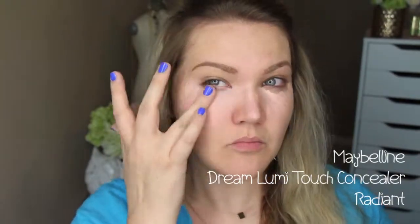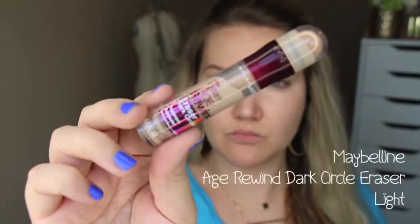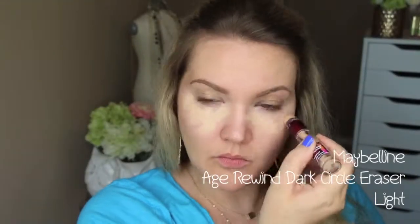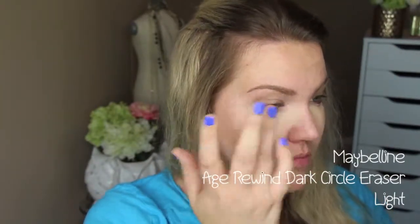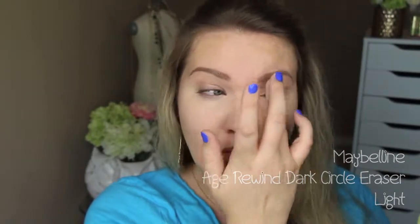I'm going to start off this tutorial using the Maybelline Dream Lumi Touch Concealer in the color Radiant. I'm just putting this under my eyes and using my ring finger to pad it in. Then I'm going in with the Maybelline Instant Age Rewind Dark Circle Eraser in the color Light — the concealer shade — and I put that right on top to cancel out my dark circles.